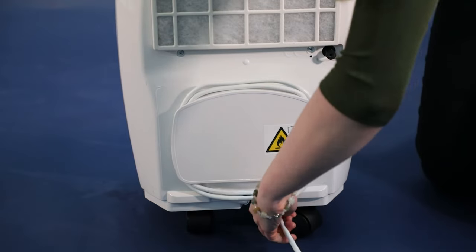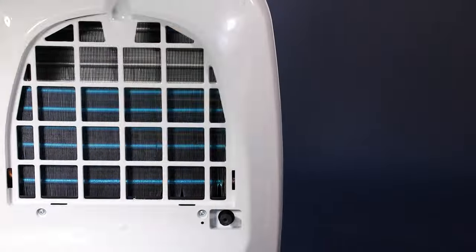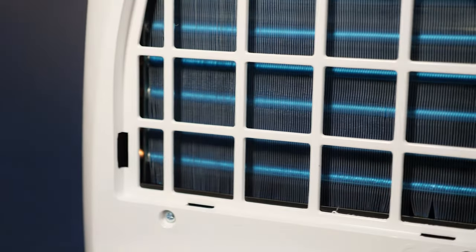The EBAC15 has an integrated cable tidy for when the cable is not in use. The system that actually removes the moisture from the air has hydrophilic coated coils to improve the efficiency of water extraction.